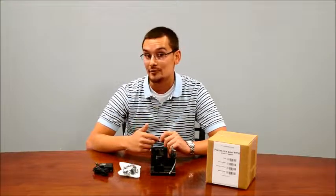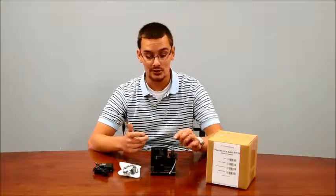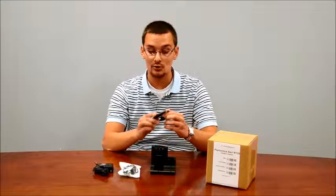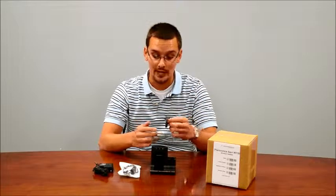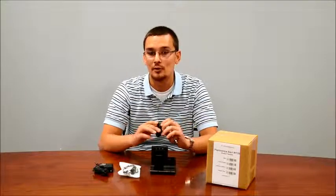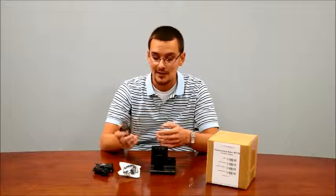A lot of people ask what's the difference between the 730 and the 740, and the difference is the headset itself. The 730 has an over-the-ear loop style which I find personally more comfortable, but it's certainly preference. It won't require a headband like the 740, but that's the only difference.